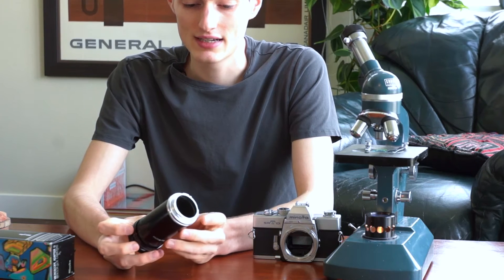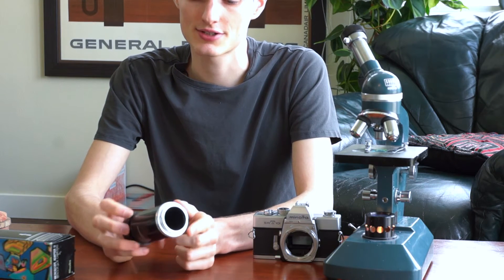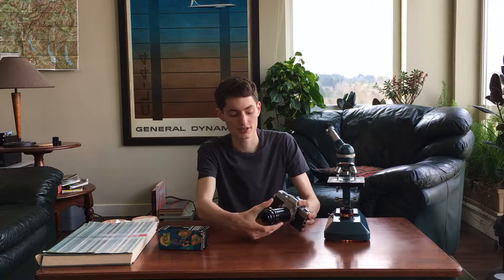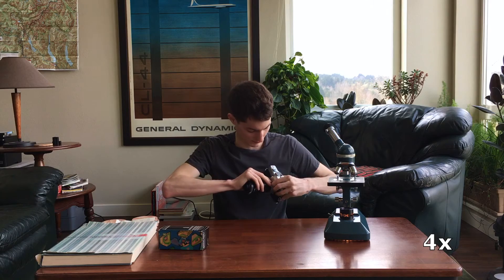Let's take a quick look at the adapter itself in a little more detail. On one side, the silver side, that's the part that goes onto the camera — this is the SR mount section. There's a little red dot that indicates where it mounts, and you can just stick it onto the camera and lock it in place just like you would a normal Minolta lens. The top section does also screw off, but in most cases you just want to leave it on.